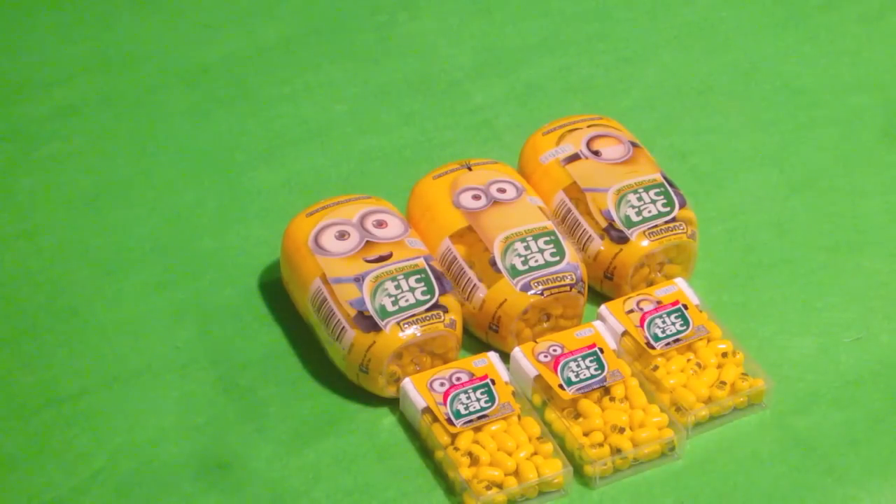Thank you so much for watching guys. Be sure to subscribe to our channel for more of these kinds of videos, these Minion related videos. I know we've been having a lot of Minion stuff, but there's just so much to show for this movie. Like follow us on Twitter, like us on Facebook, and check out our website, www.playtimetoycollector.com. All links are in the description down below for this video. Until next time guys, bye.